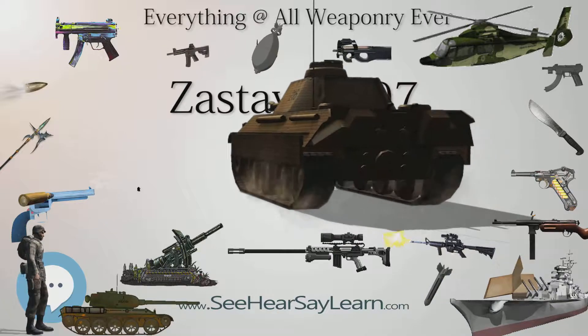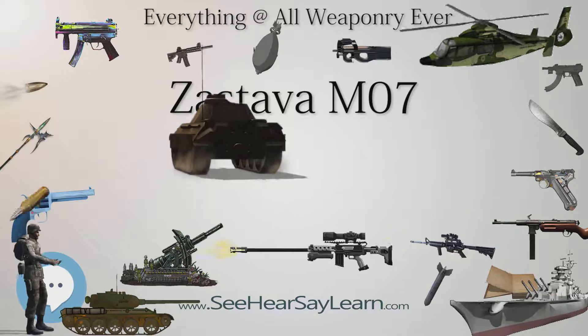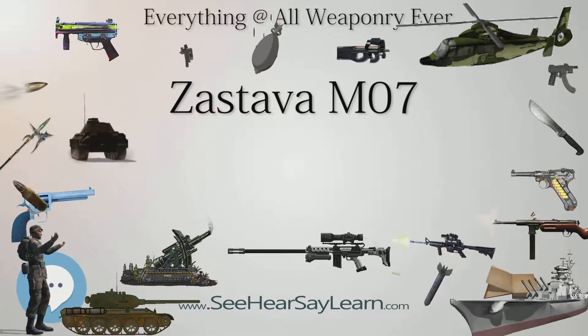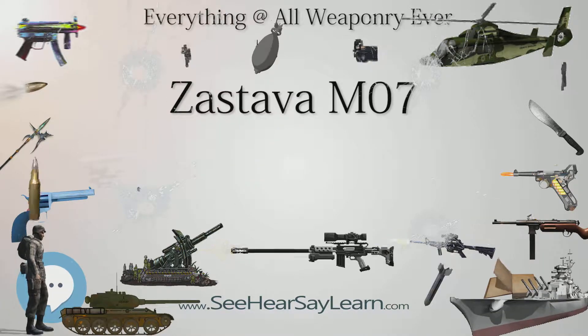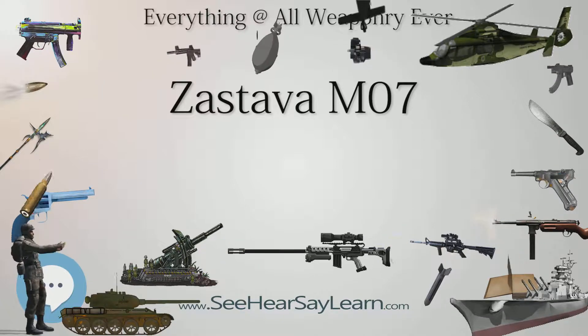Specifications. Weight: 5.4 kg (11.9 lbs) with optical sight. Length: 1191 mm (46.89 in). Barrel length: 650 mm (25.59 in).